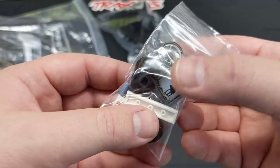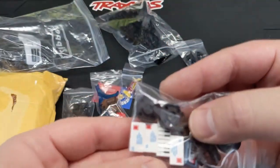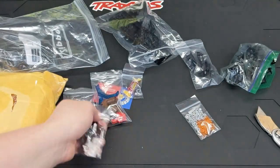An AT-AT walker on the screen. Some letter pieces, a keyboard piece, and a cassette tape. Why not?